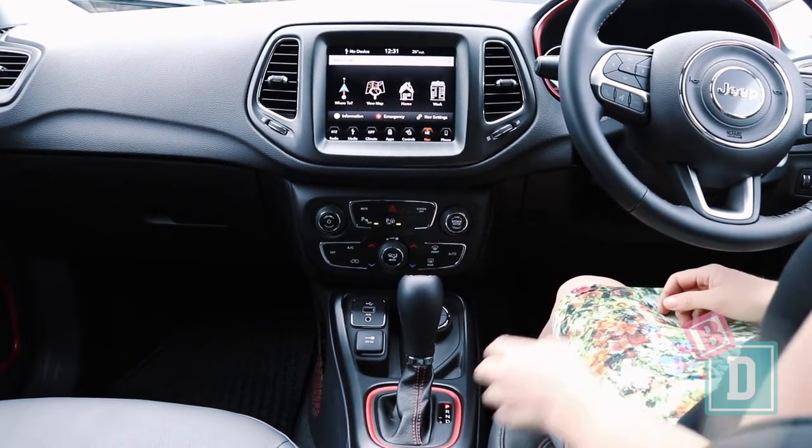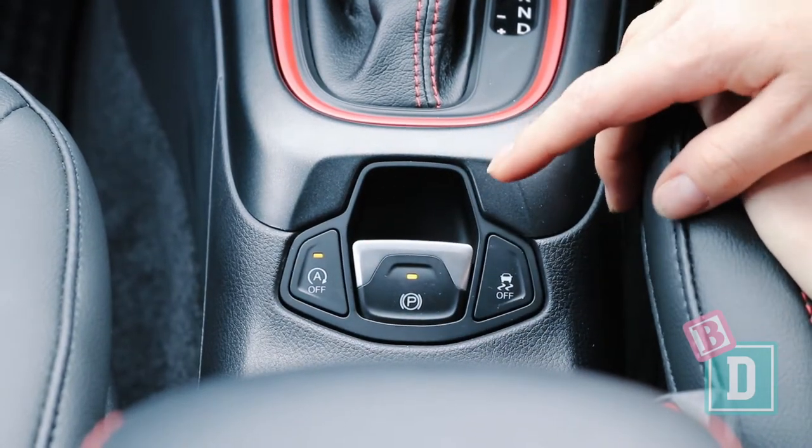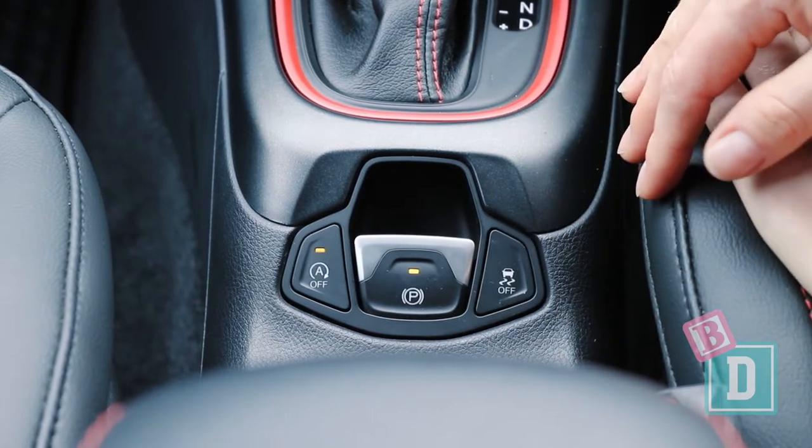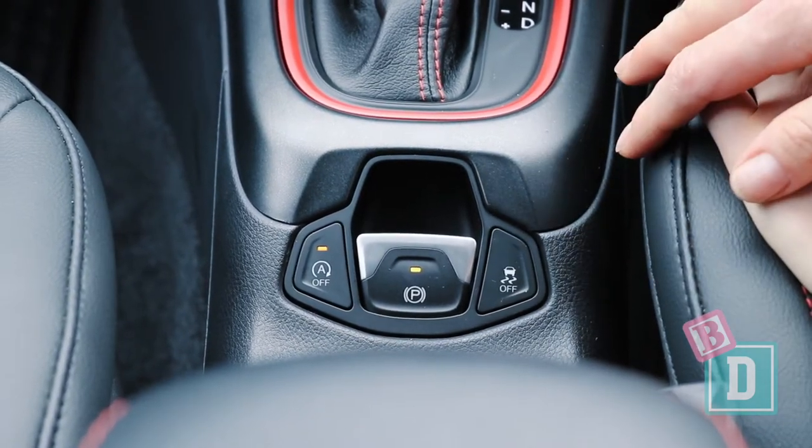The auto engine cutout button, situated down here, is really good because if you turn it off it stays off for every journey until you turn it back on again, which is a nice baby drive feature.